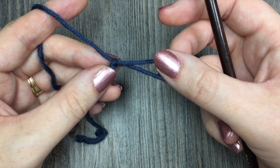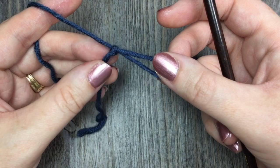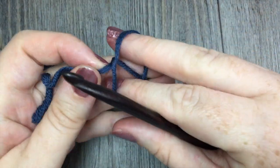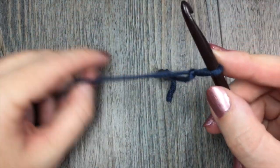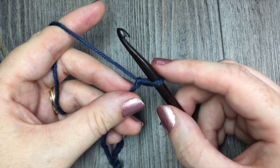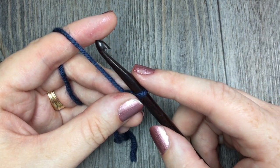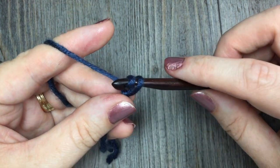For our crossed ripple stitch today, we are going to need a multiple of three stitches plus two. For our foundation chain we're going to add an extra one stitch. So if you're working this stitch in the middle of a project you'll just need a multiple of three stitches plus two, but if you are starting from scratch and you need a foundation chain, you're going to add one extra stitch, so it'll be a multiple of three for the foundation chain.